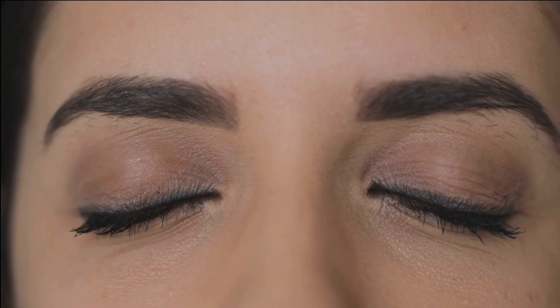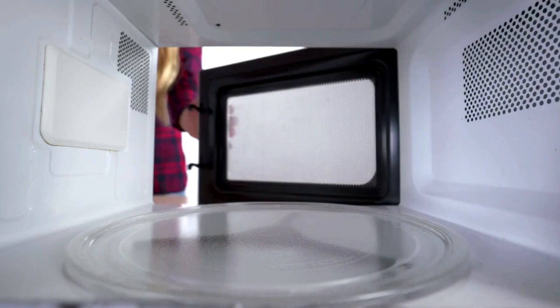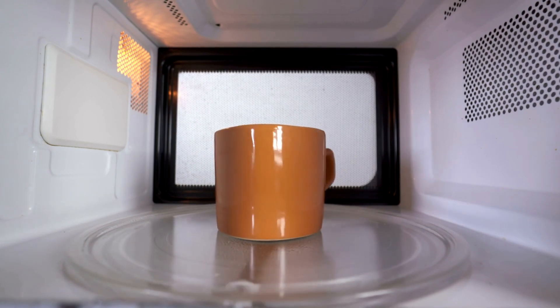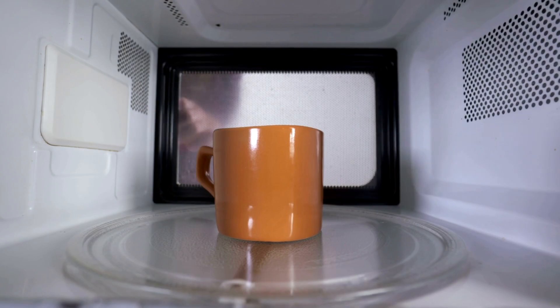This is so easy, you can do it with your eyes closed — well, almost. Pop your mug in the microwave for about 2-3 minutes, depending on your microwave's power. Keep an eye on it; we don't want any breakfast explosions.